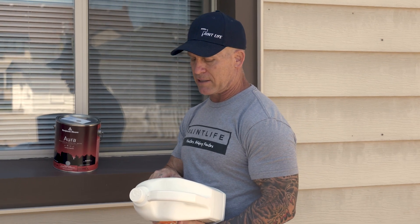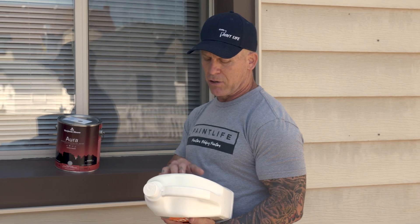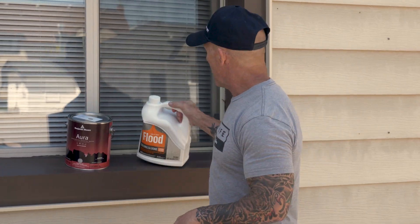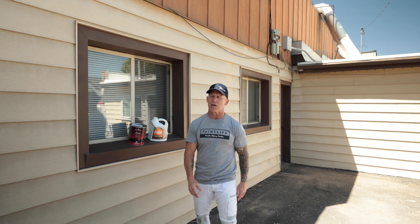Flood Emulsabon was designed to help paint stick to chalky surfaces. It says right on the label — this is metal siding — you can use it for exterior wood, masonry, aluminum, T111 plywood, hardboard siding, or cement siding. So you can use it on quite a few different surfaces and give you the confidence that your paint is going to stick to a chalky surface.